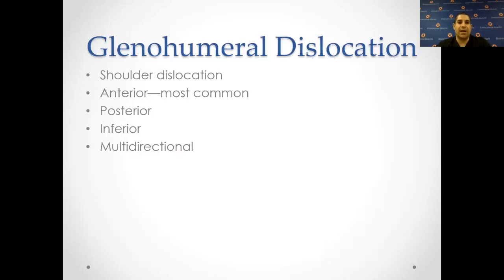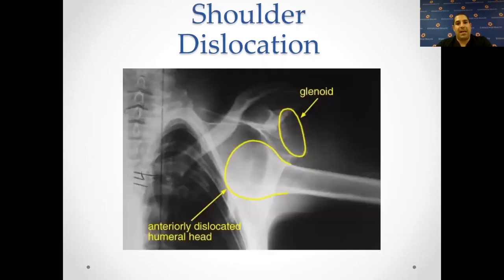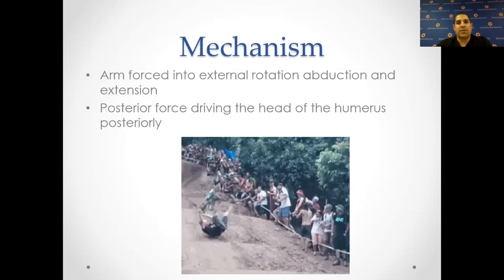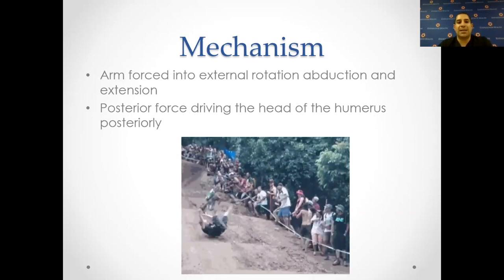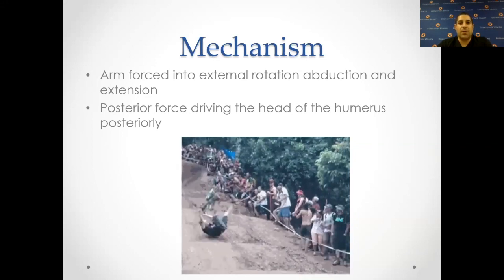How about a shoulder dislocation? This could be anterior, posterior, inferior, or multi-directional. The anterior shoulder dislocation is the most common, and you can usually see a gross deformity — some people are very lax and self-dislocate. The mechanism is a force where your arm is forced into external rotation with abduction, meaning arms away from your body and being extended behind you. It's a posteriorly driven force that pushes the head of the humerus out of its socket.